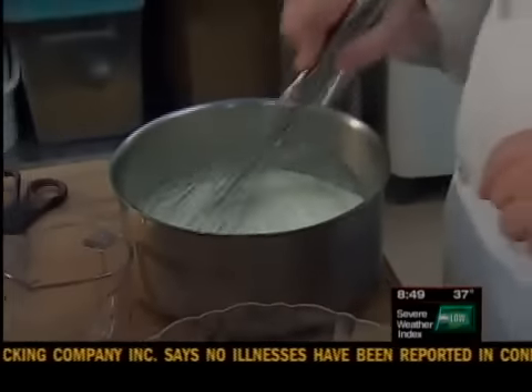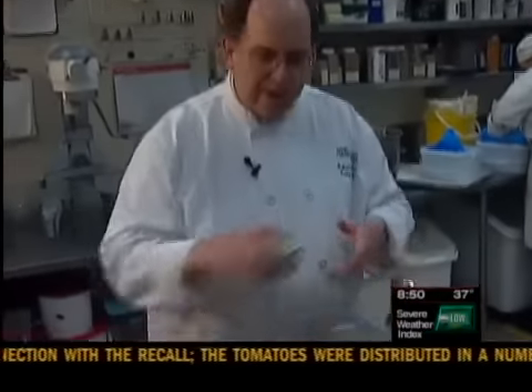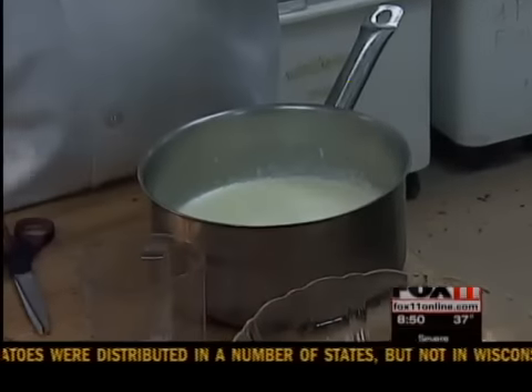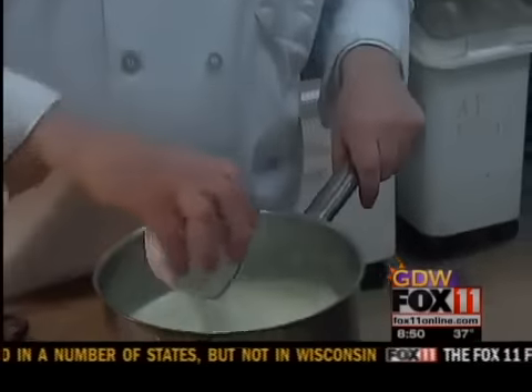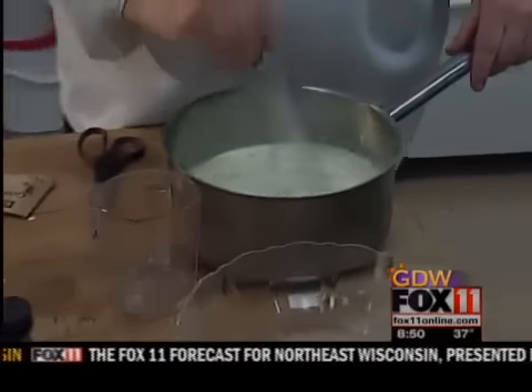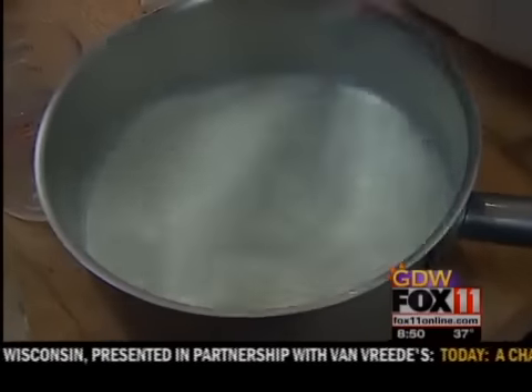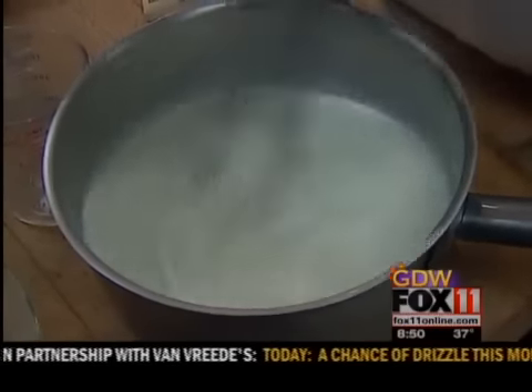And I'm going to whisk that to disperse it. And once that's dispersed, I can add my four ounces of white chocolate chopped, and my quarter cup of granulated sugar. Now I'm going to whisk that as well until it's all dissolved.